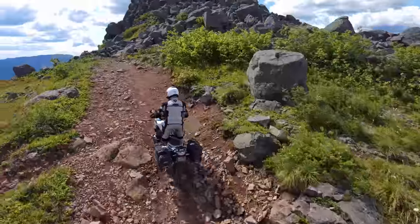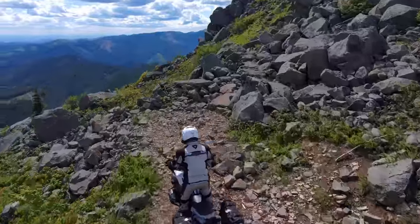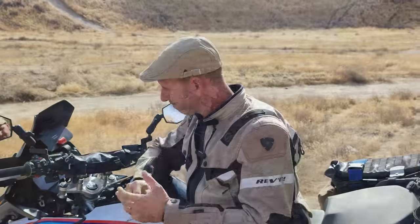That's what I've done to my bike to make it more off-road capable. Thanks for watching the channel — see you guys next time.